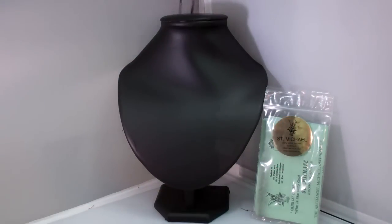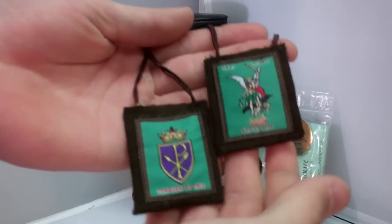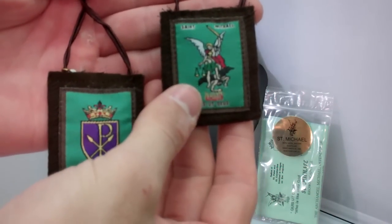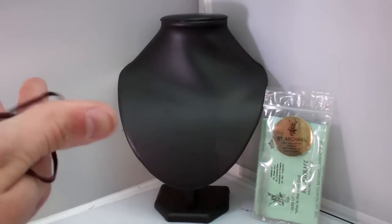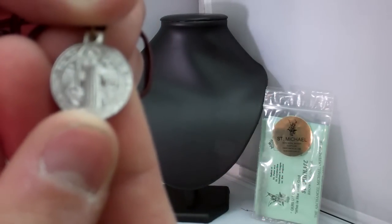Here is your scapular. Like I said, it's made of 100% wool, which is prescribed by the Catholic Church — St. Michael on one side and Our Lady's promise on the other. Also, it's got a St. Benedict medal on it.